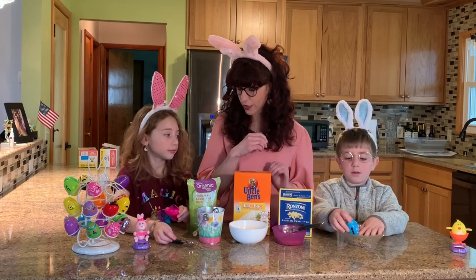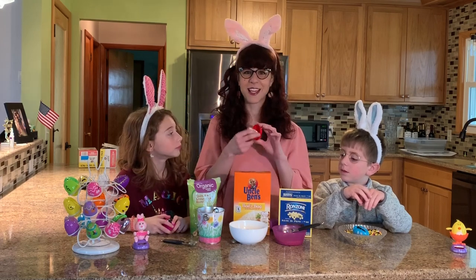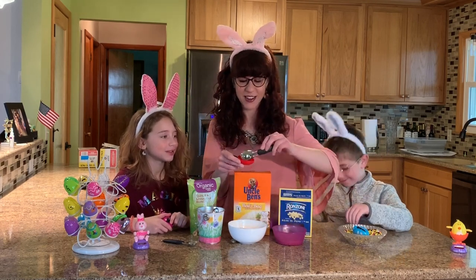Amelia's filling hers with the quinoa. And I'm going to fill one more with just the plain rice. Oh, I found some candy here — I'll save that for later. And then I'm going to fill this one up with some plain rice.